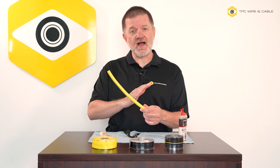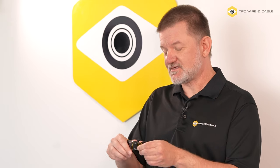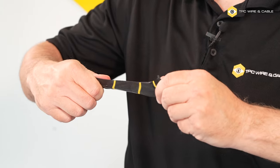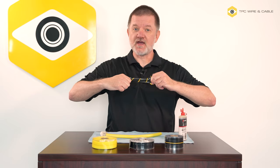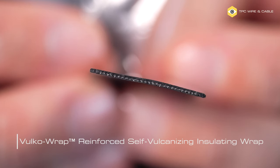This is an indication that the Vulco Wrap is literally pushing the oil out. Even though this has only been vulcanizing for a few minutes, we can pull on it and see there's a fair amount of tensile strength. If additional abrasion protection is required, we recommend our reinforced Vulco Wrap product, which is reinforced with a glass yarn fiber.